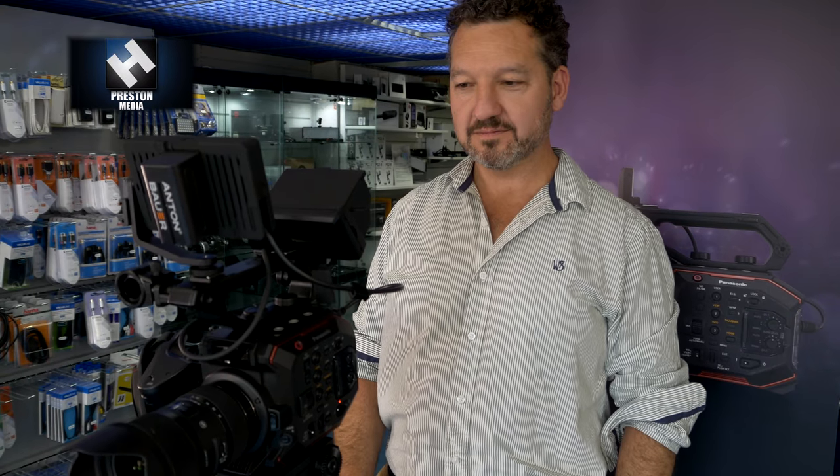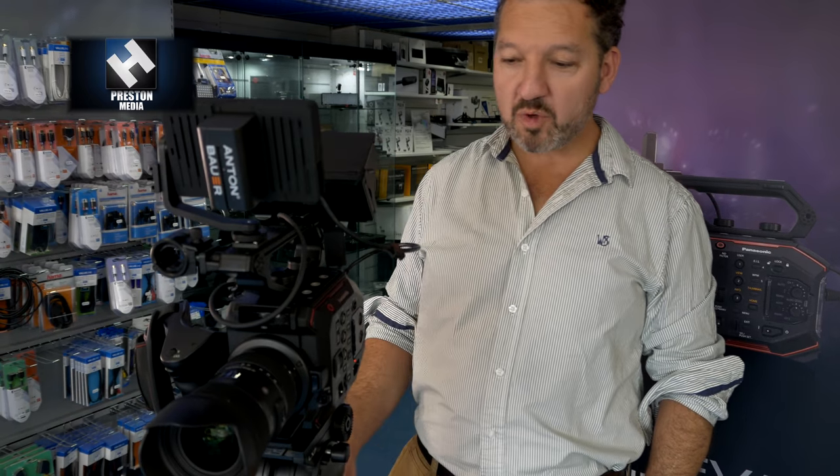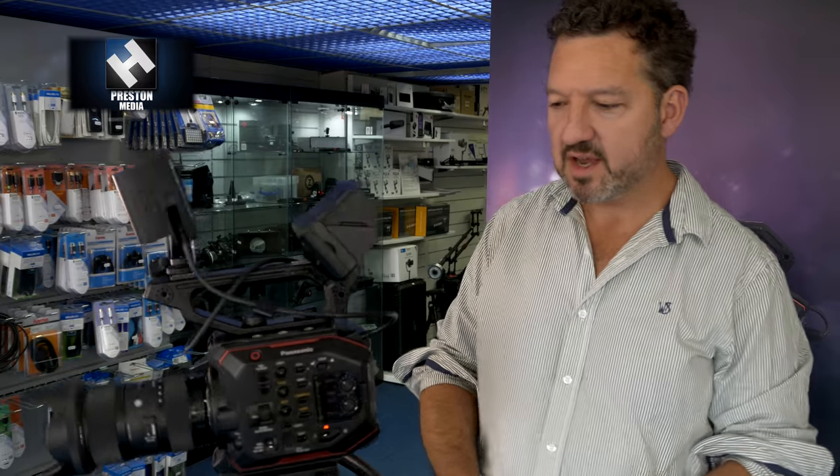We're here at H Preston's in Malvern talking to Richard Payne from Holden, who's come to talk about the EVA1 — which sits between the GH5 and the VariCam range. Fundamentally it's all about the new sensor. The EVA1 is pitched closer to the VariCam LT than the GH5; it's a proper video camera with good ergonomics for self-shooters.